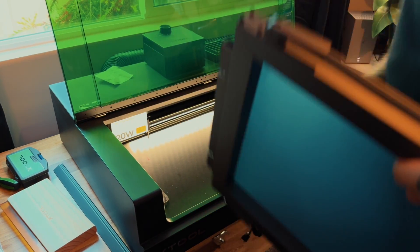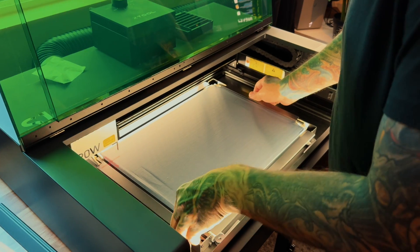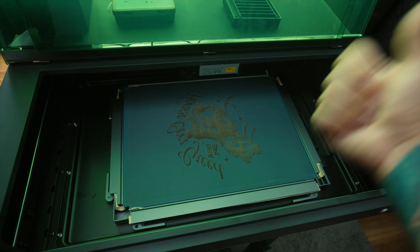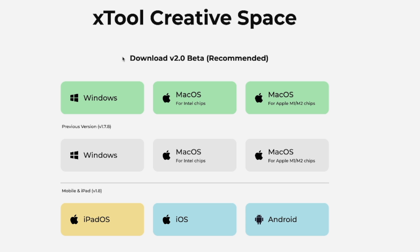Before we get to the printing step, I need to show you how to actually prepare the artwork in their proprietary software, which is really easy. The software I use to prepare my artwork for the laser is called XTool Creative Space, and there are two different versions. When you go to their website, you're going to notice it says download V2 or 2.0 beta recommended. I did download it and had a couple of issues, so I ended up going back to the previous version — version 1.7.8 — which I actually like a little more. I just like the layout more; it seems more like Photoshop to me. The newer version is very bare bones.